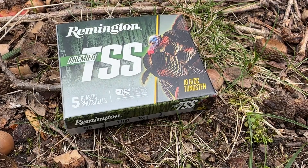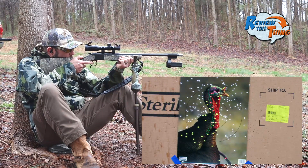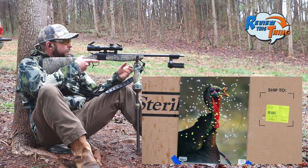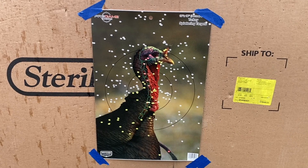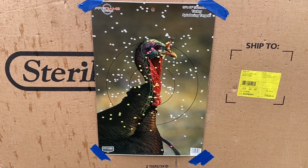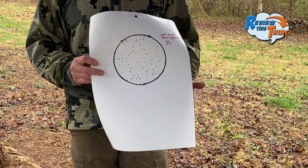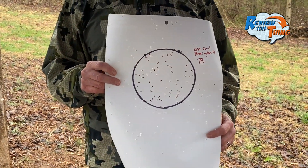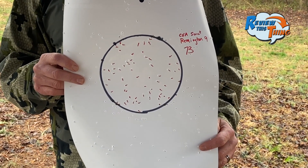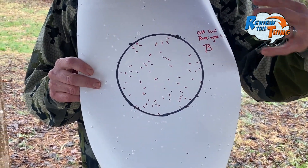Next up, we've got the Remington Premier TSS No. 9 shot. Still a dead turkey at 20 yards, but not near as close of a pattern as I'd have wanted — I'd like to have a lot more pellets right there around his head. The pattern on these Remingtons is really pretty spread out. We had a hard time finding the center, especially with a 6-inch circle. There's definitely less pellets in that 6-inch circle, but there's still a lot of pellets on the whole page.